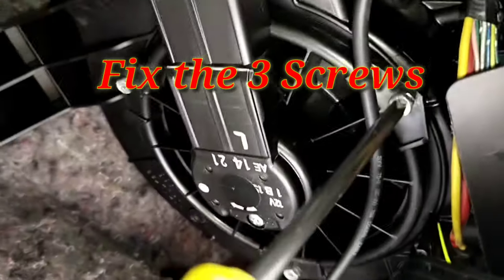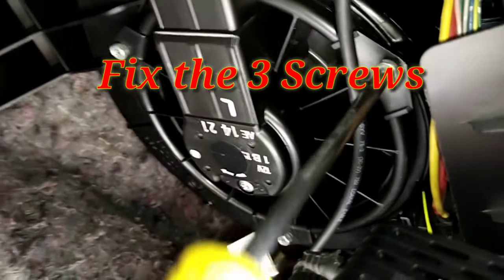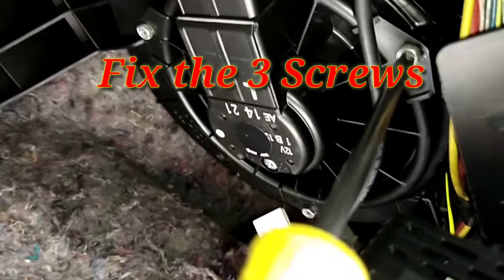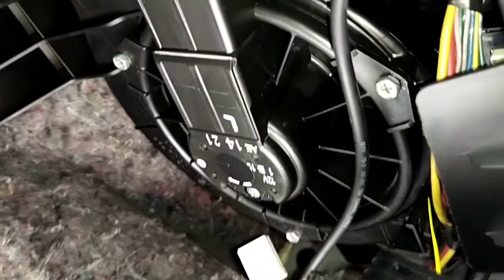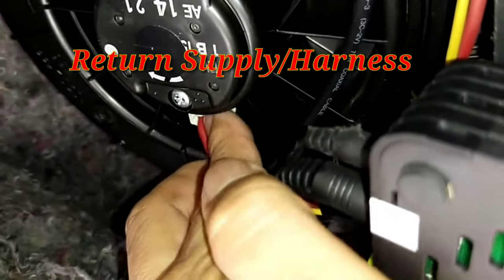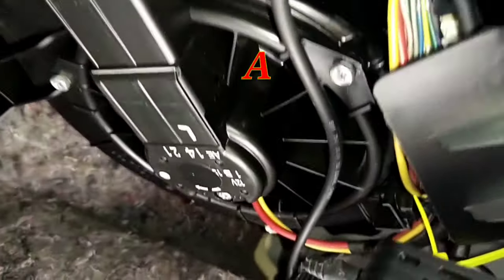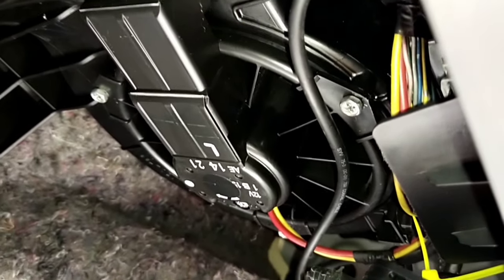Yan yung pangatlo. Pitan lang na maigi pero huwag namang sobra, baka malustrade ang ating tornillo. Alright, so after nyo may ano kabit, ibalik na ang kanyang. Ayan, may guide naman ito guys — tulak nyo lang. Okay, so ayan na, okay na ang fan motor ng ating Mirage G4. Thank you for watching.